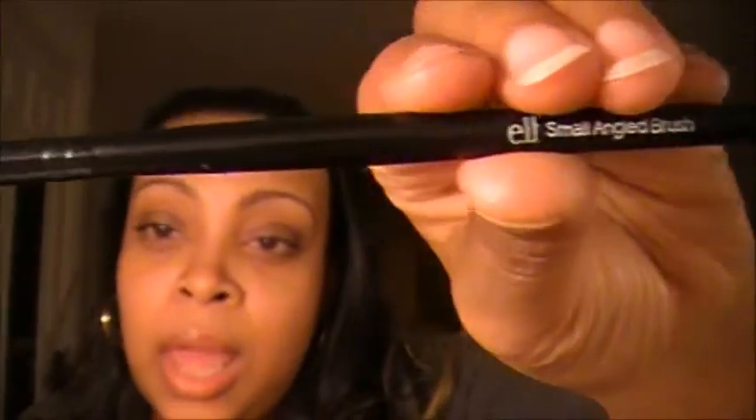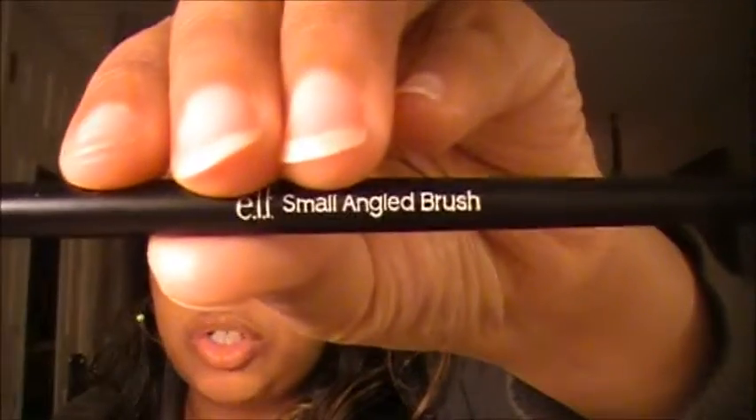The last brush is the small angled brush. I do like this one for beginners, especially if you're going to be using gel liner. This brush is a little wider so you have a bit better control. I'd start in the middle of my eye and work outward, then go back in if needed. I think this is the perfect brush for a beginner just starting out.